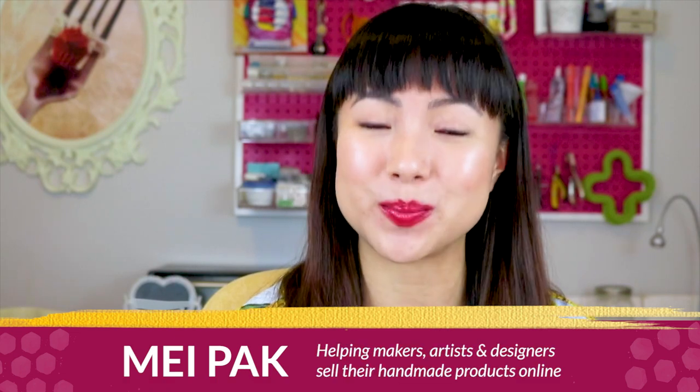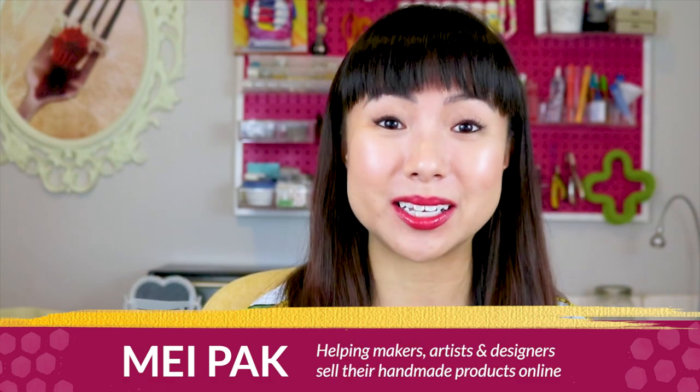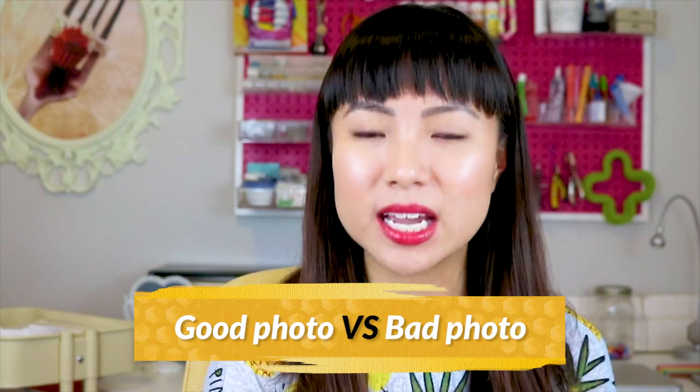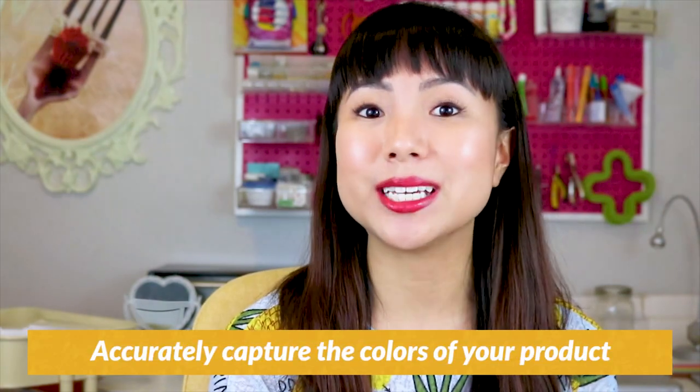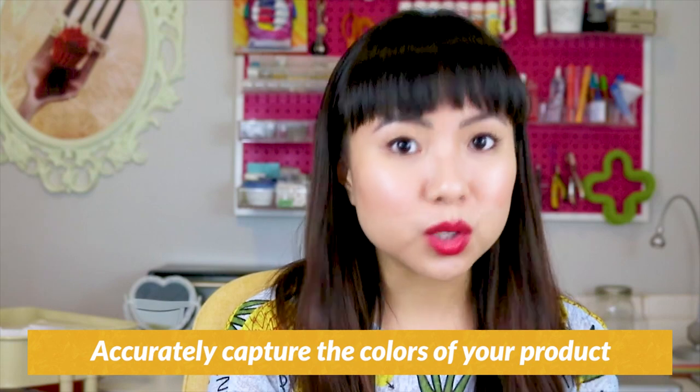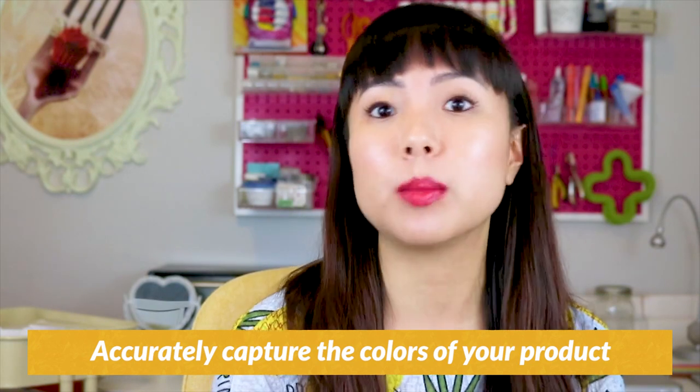My name is me and I help makers, artists, and designers make a consistent income selling their products online. So first, let's talk about what makes a good photo versus a bad photo. For what makes a good photo, there are just a few technical things to keep in mind. First, the photo needs to accurately capture the colors of your product with the right lighting, which I will talk about more later when we get into what equipment you need.